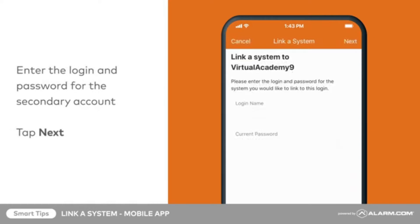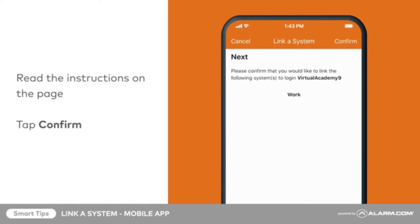Enter the login and password for the secondary account, then tap next. Read the instructions on the page, then tap confirm.